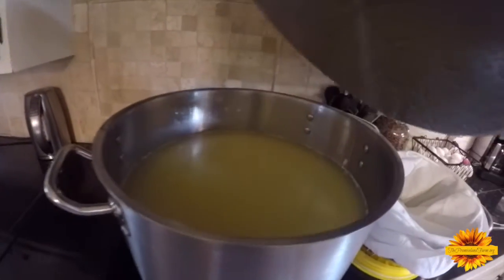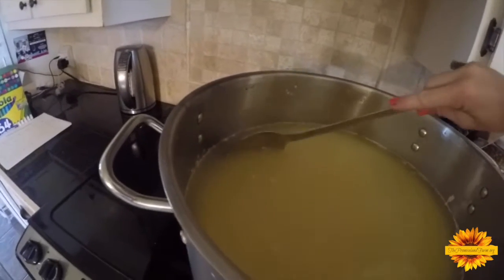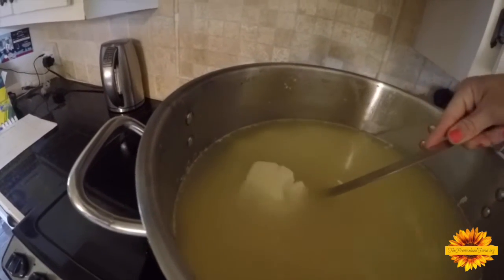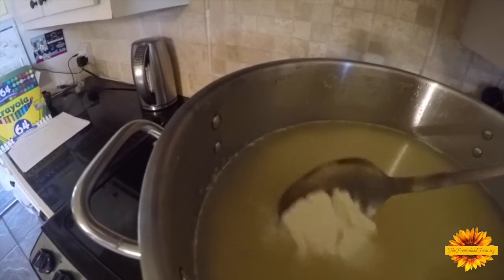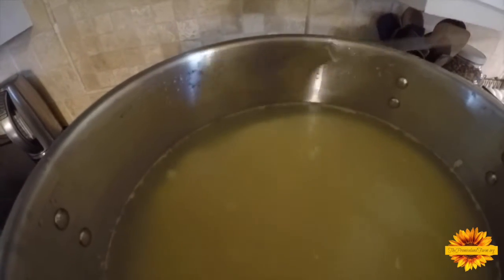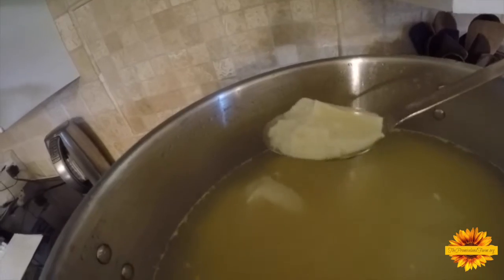It's the next morning. I want to show you what this should look like — the whey on top is like greenish, and then there's a big curd underneath. It formed a really nice curd. You can see it came away from the side of the pot — it shrunk and went down about an inch. That's a really good curd, that's exactly what it should look like.